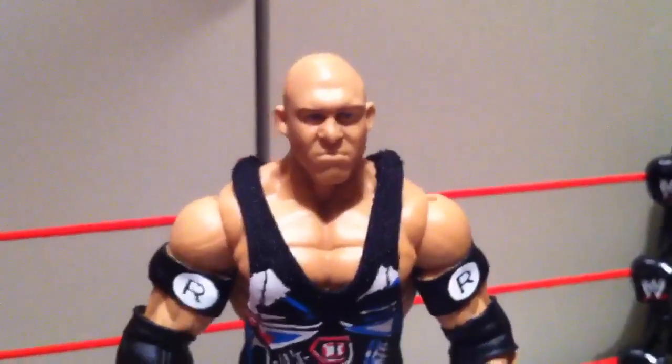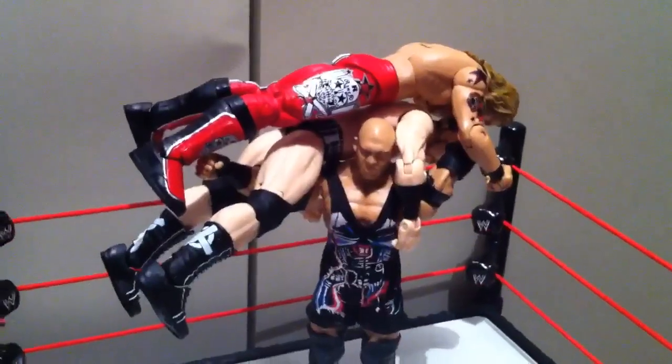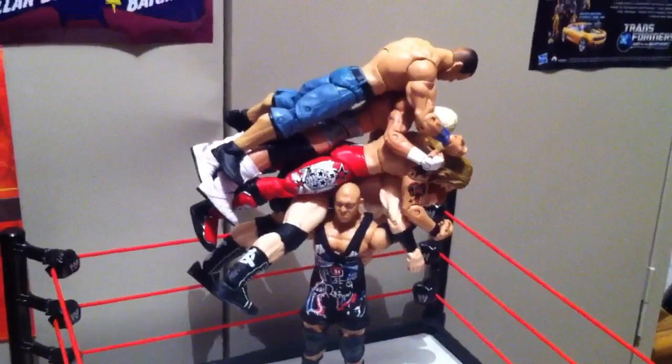He's gonna kick your ass, Ryback! Ryback can stack 'em up! One! Two! Holy shit! Three! Holy sheep shit! Shell Shock to four figures!